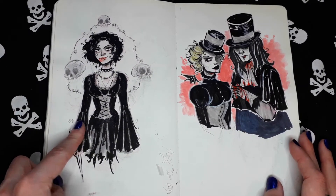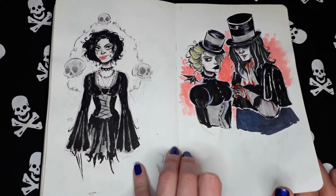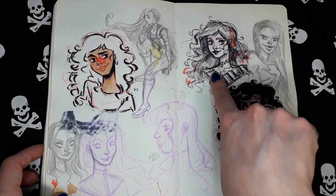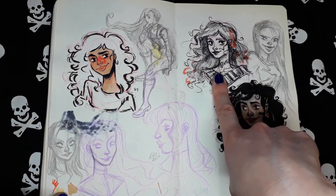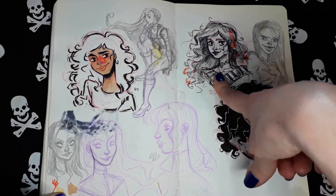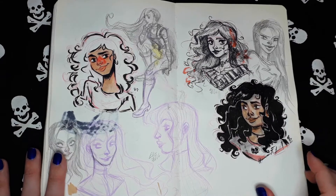This is another Nancy from The Craft. These are random vampires. Random pages. This is made with a ballpoint pen. Yeah, this is a ballpoint pen.